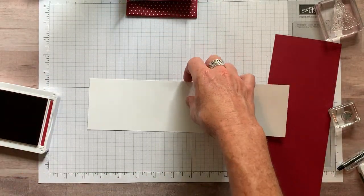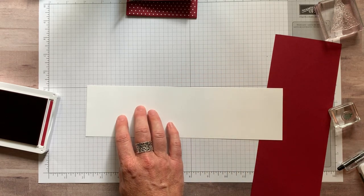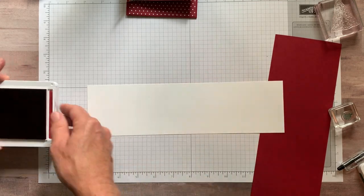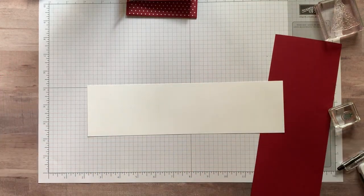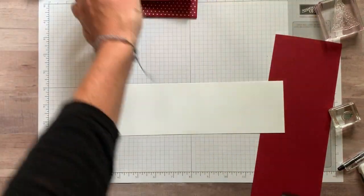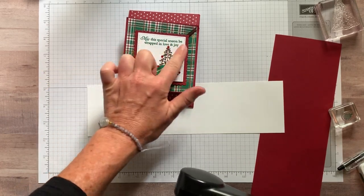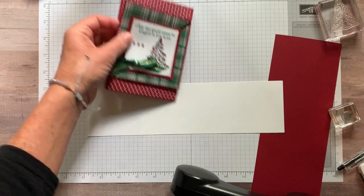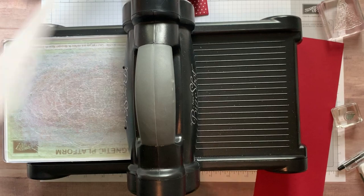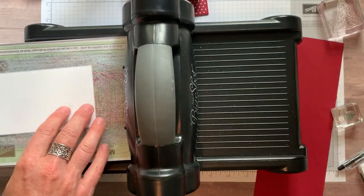Now we are going to die cut first, and then stamp on there — that's a little bit backwards for me, but I think it's a tight fit and I'm a little worried about my tree. So we're going to die cut first to make sure I get everything right. These are our stitched shape framelits — the largest stitched shape square. I've also got a strip of cherry cobbler cardstock and we're going to use our layering square framelits.